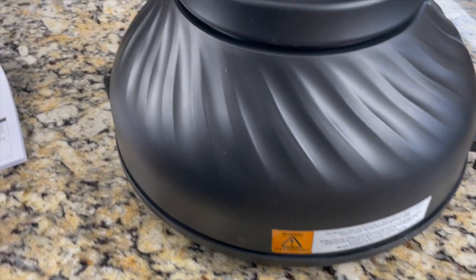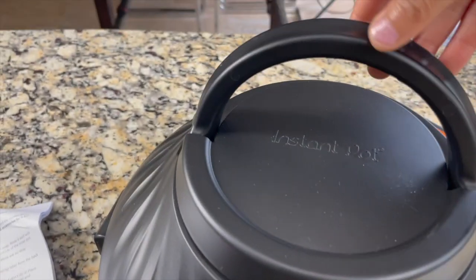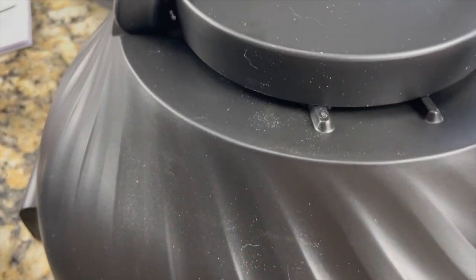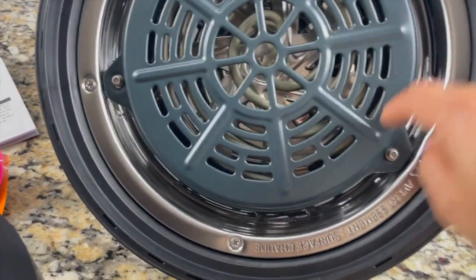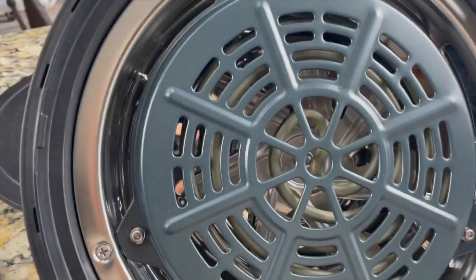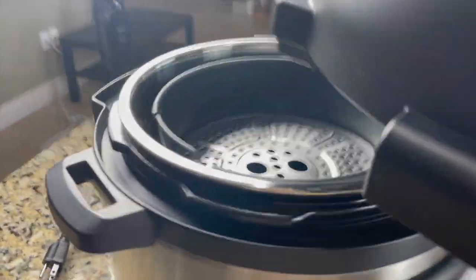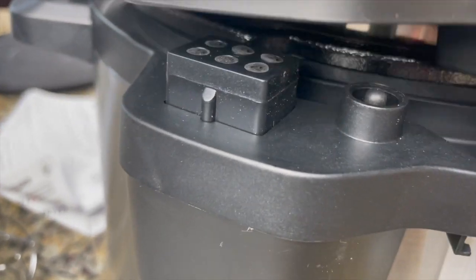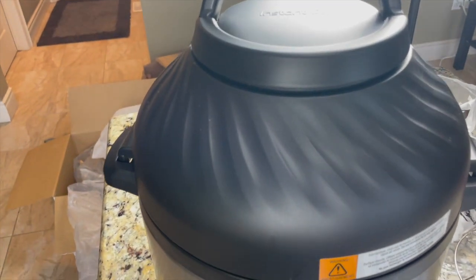Now let's move on to the exciting air fryer lid. It's called the air fryer lid. Here's the handle; on the top part is the air vent and the air intake. On the back side are the heating elements and the element cover — well protected. Here is the sensor connector. The sensor connector goes here — that's how we close the air fryer lid, and the fins go in here. That's how we close the air fryer lid.